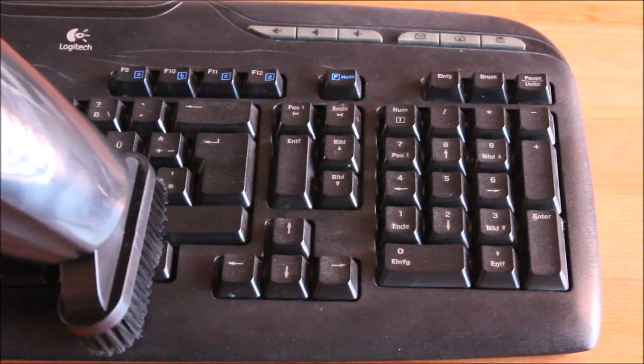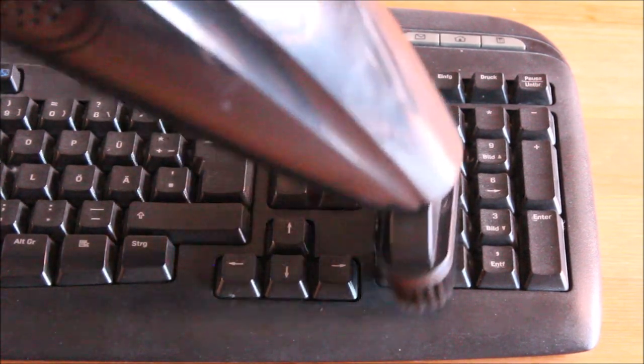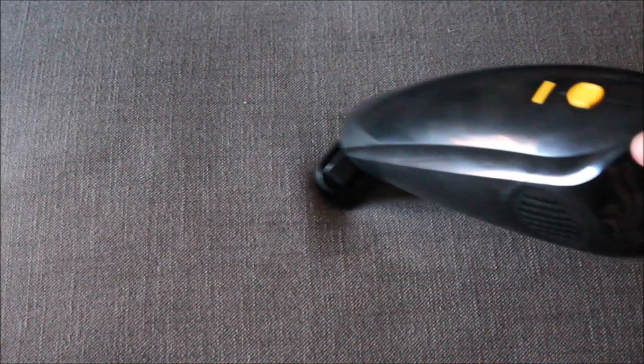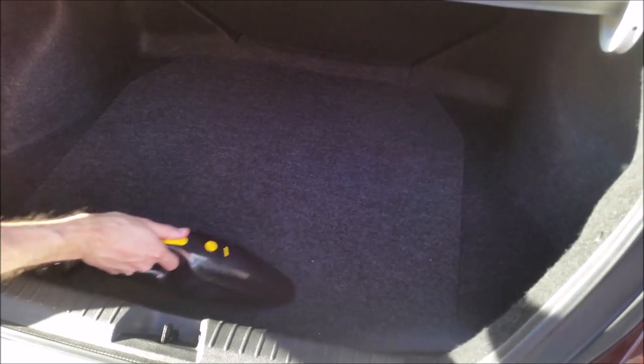Thanks to the included attachments, you can use the vacuum cleaner for a lot of different cleaning jobs. I tested the vacuum cleaner for about a week and I think it's a very good product. It is cordless, lightweight, has a strong suction and is very easy to clean.